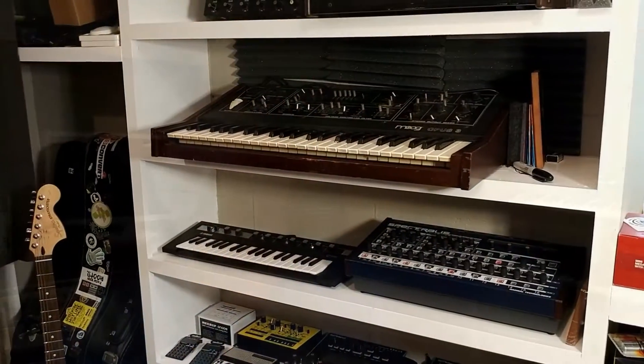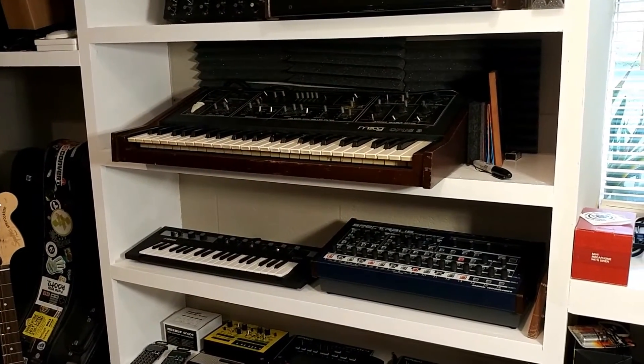I'll reference some of the tracks I've made with each piece and try to put those links down below in the description. As always, your support is appreciated — click the subscribe button in the lower right corner if you haven't already. Likes and comments are always helpful. If you have any questions about anything, or if there's anything you'd want a specific demonstration or tutorial for, let me know — happy to do those too. Alright, we'll start the tour now.